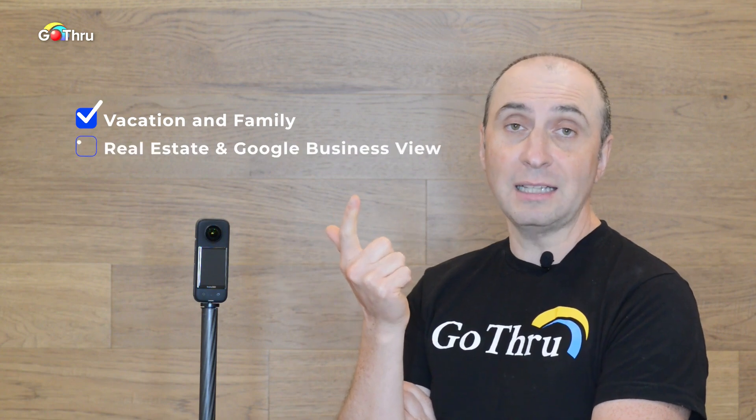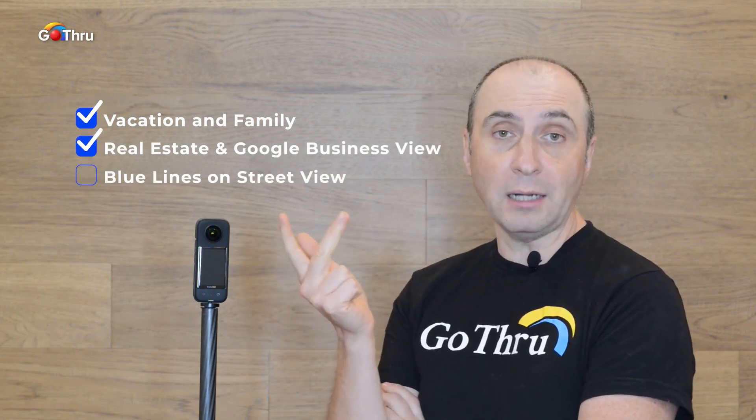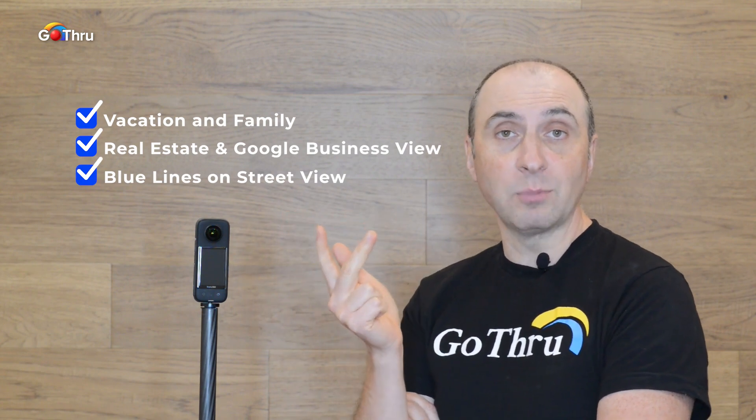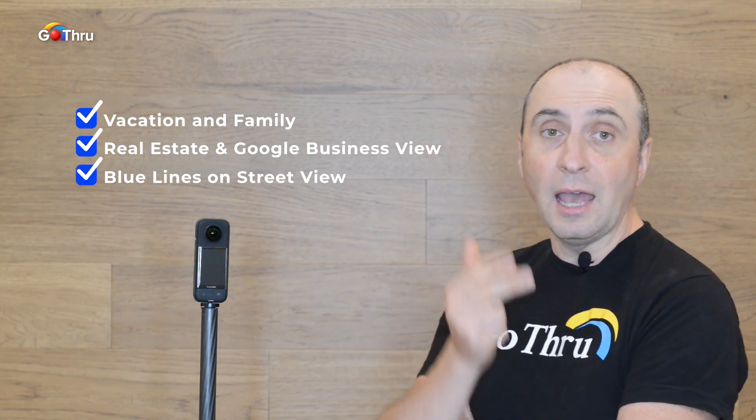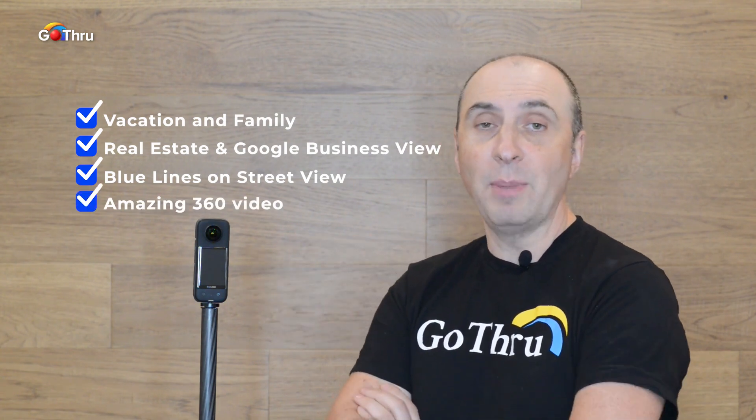You can use it for your vacation and family pictures. You can shoot real estate and virtual tours for Google Business View. You can capture parks and streets to publish them as BlueLine to Google Street View. And on top of that, it shoots amazing 360 videos. Basically, this camera will pay for itself.